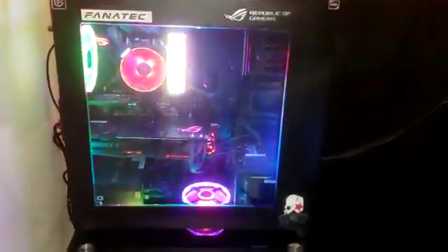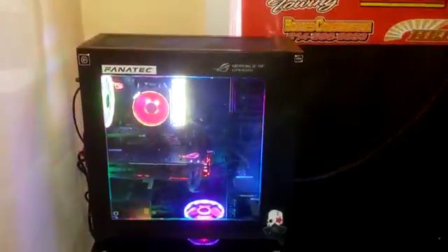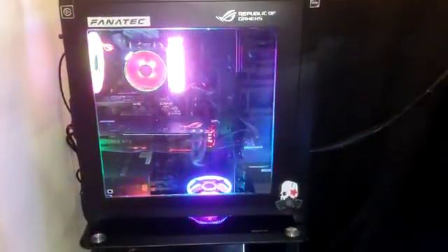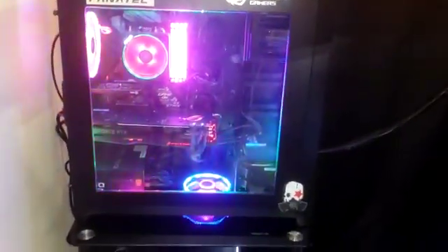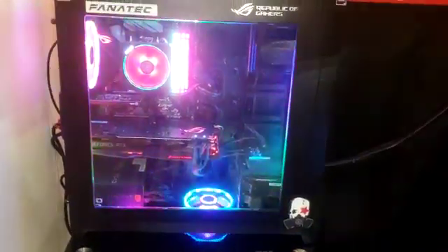I have the Logitech surround sound. The computer — a buddy of mine at work, Jake, built this for me — thank you, it turned out fantastic. It's a 2080 Ti with a Ryzen 7, so this thing is pretty good. It's got a lot of memory. No issues playing the games. Planning on going VR in the future.